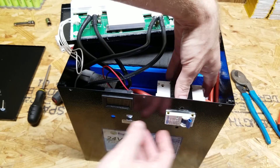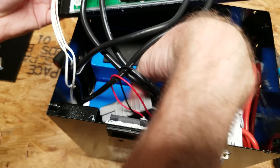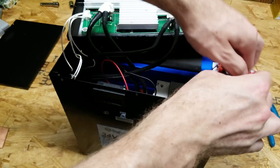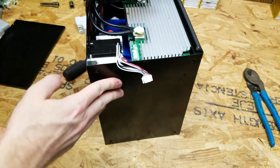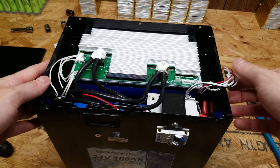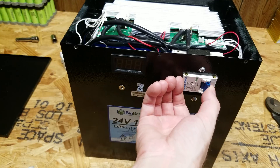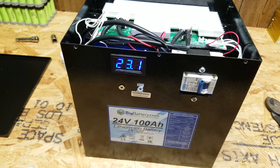Now we put the breaker back in the original slot. I also return the Anderson plug and put the BMS back in, keeping in mind not to lose the little balance lead connector. There are two screws on each side, same as before. With that completed we can plug the balance lead back in, which should re-engage the BMS. We're back at system voltage of 23.1 volts.